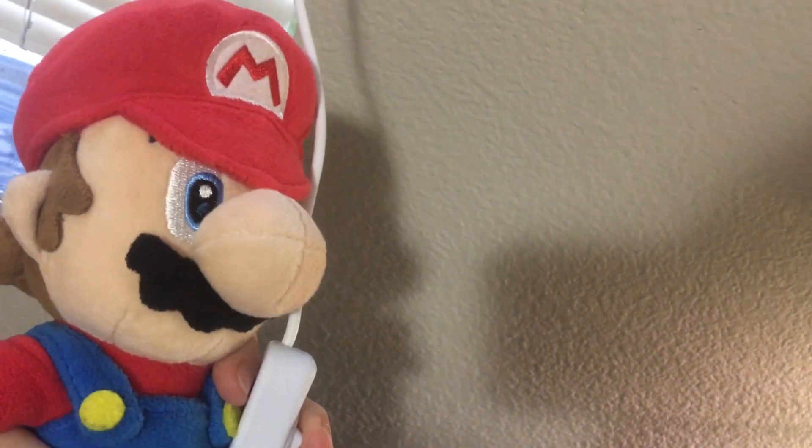Okay, alright, let's turn it on. Uh-oh, it's not turning on. Well, check it out!